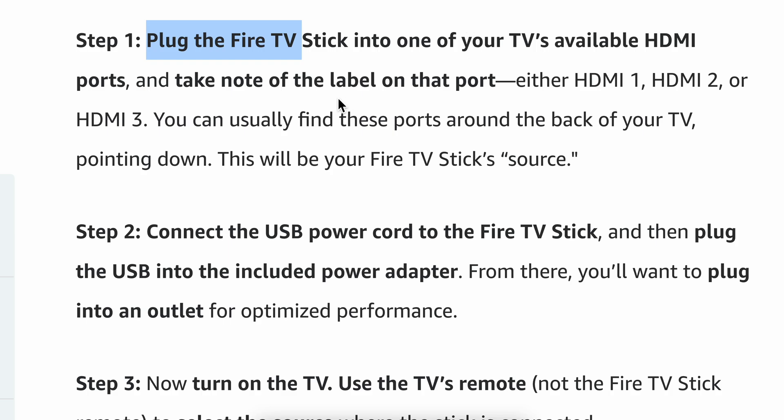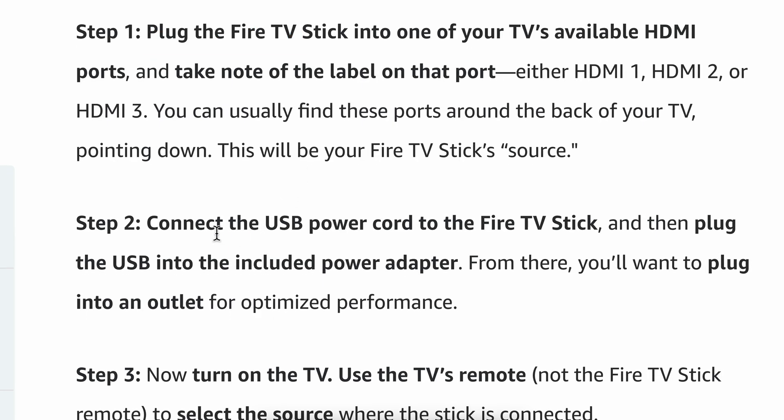Then you're going to have to connect the USB power cord to the Fire TV Stick, and then plug the USB into the included power adapter. From there, you'll want to plug into an outlet for optimized performance.